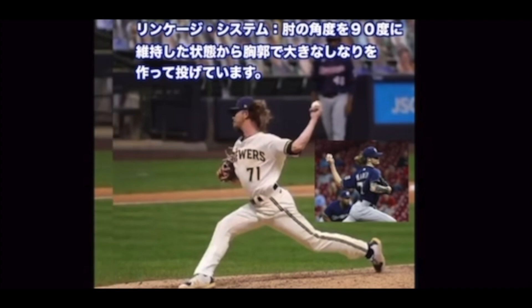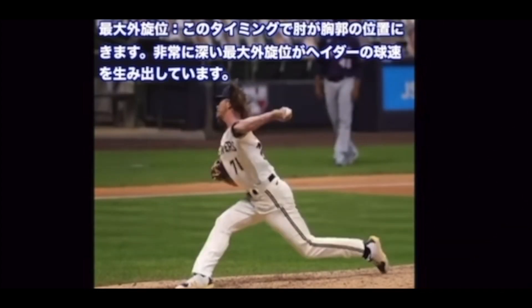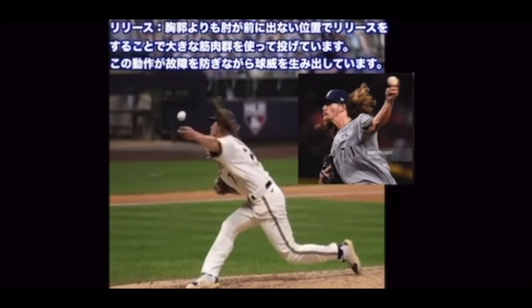胸郭で大きなしなりを作って投げています。最大外旋位 — このタイミングで肘が胸郭の位置に来ます。非常に深い最大外旋位がヘイダー投手の急速を生み出しています。